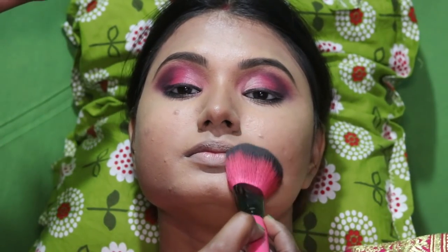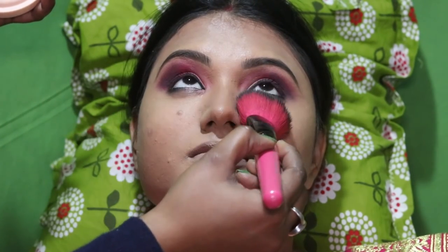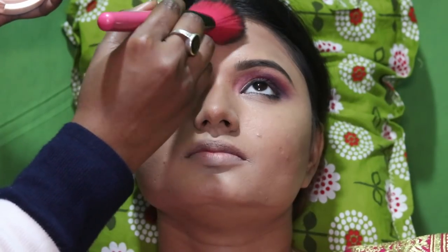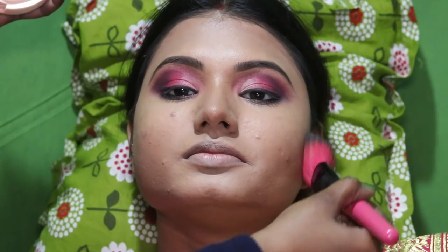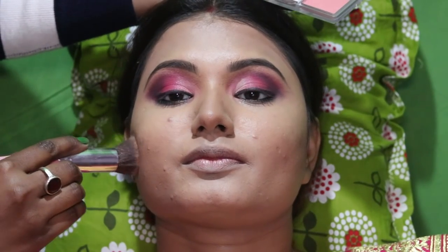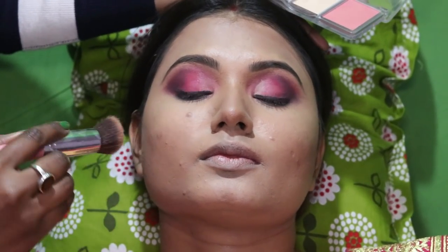Loose powder is very good. We have a powder contouring — it must be very good for face cutting.